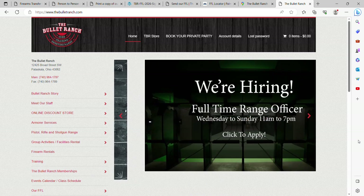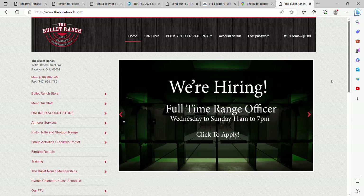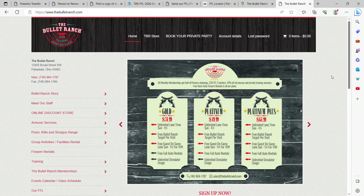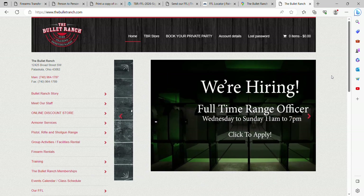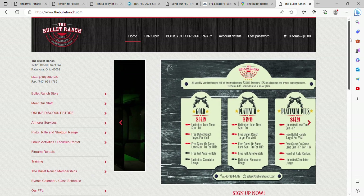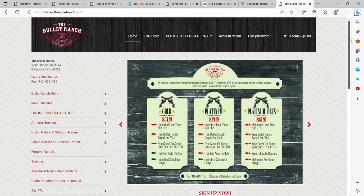Happy Monday everybody, it's Jerry from The Bullet Ranch. I just wanted to do a quick how-to FFL transfer video. I'm going to upload it to TikTok, YouTube, probably throw it as a reel on Instagram, and maybe even up on our own website. This is a phone call we get 10 to 12 times a day from people new to buying firearms on the internet and shipping them in.